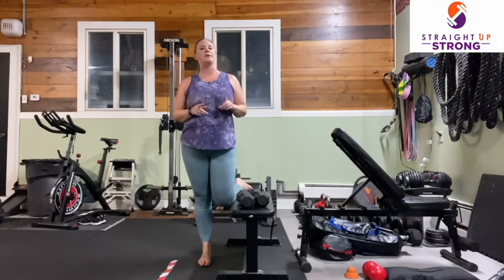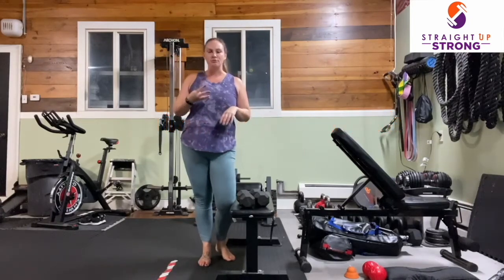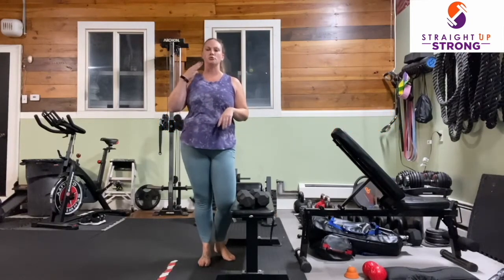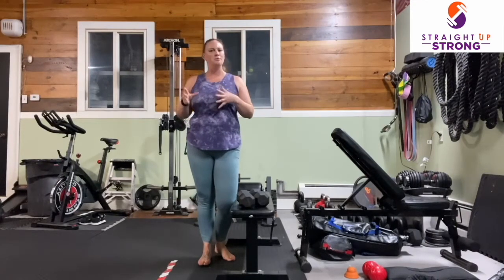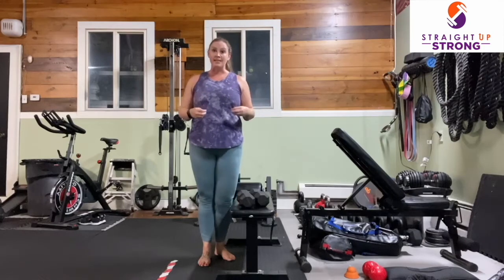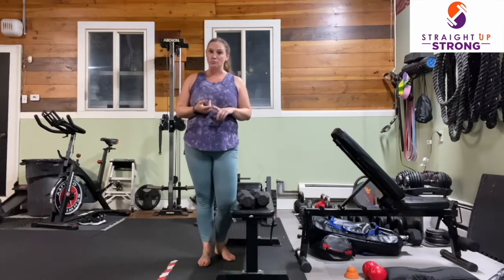It's Coach Michelle from Straight Up Strong, and today I have for you a beginner strength circuit. We're going to do four exercises, three rounds, and each movement for 30 seconds. We've got glute bridges, push-ups, squats, and shoulder presses.